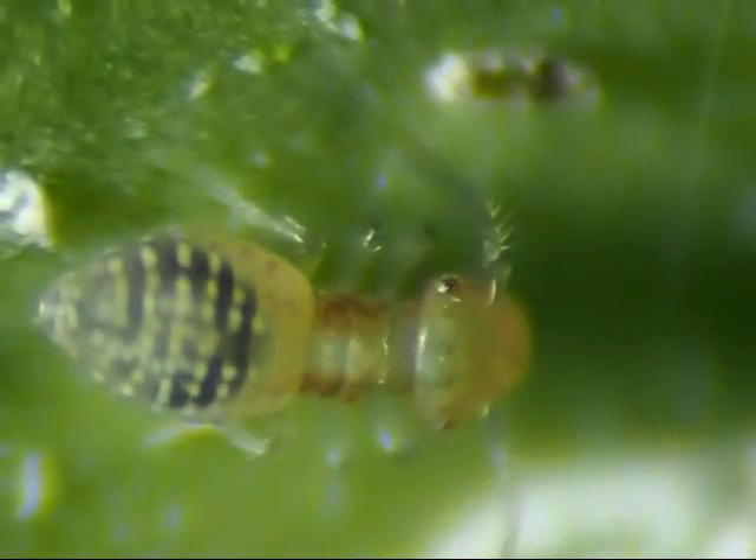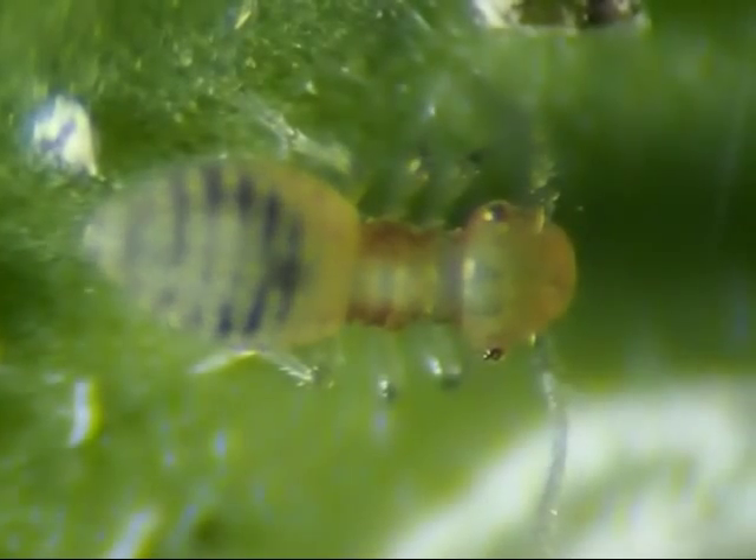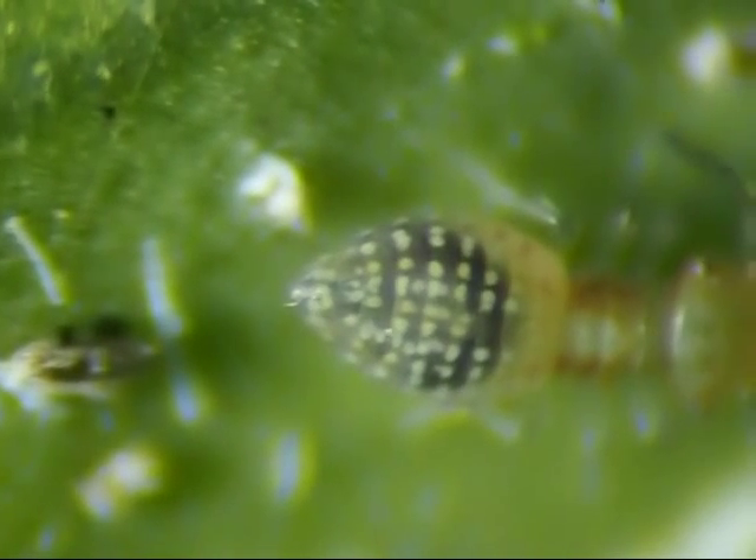As the antennae come into focus, you can see that they are hairy. Two rows of white dots along its back are pulsating, apparently from its heartbeat.